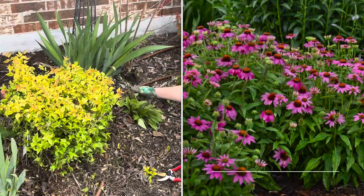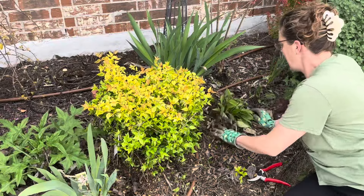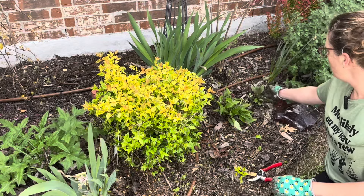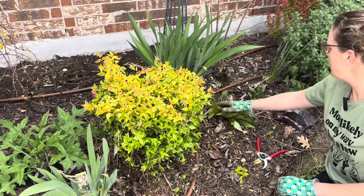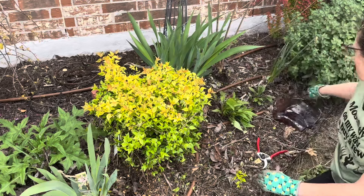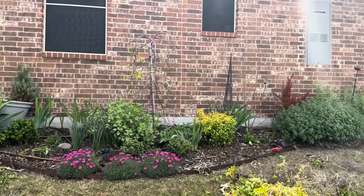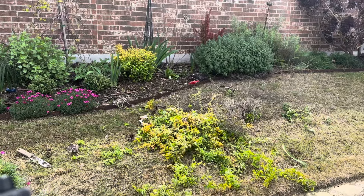Back here are my Powwow coneflowers. If you can only have one coneflower in your garden, I highly suggest a Powwow coneflower. These will be going into their third or fourth year — last year they were massive, absolutely extraordinary. If you see Powwow coneflowers, definitely add them to your landscape. They take full sun, give and give and give on flowers, and the color is bright, cheerful, and happy. So we've got those over there — nice and cleaned up. I'm going to take a moment to put away trash and start gathering my elements, and next we're going to fertilize.